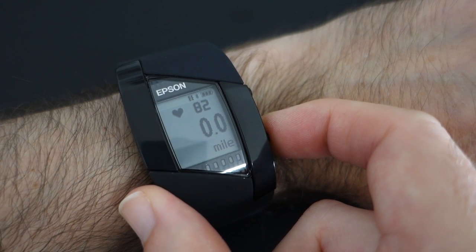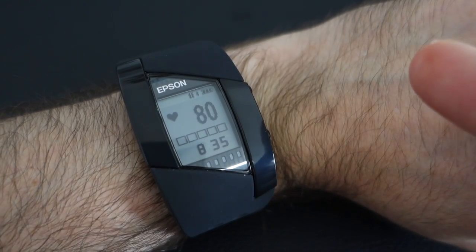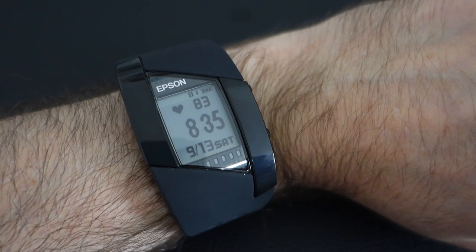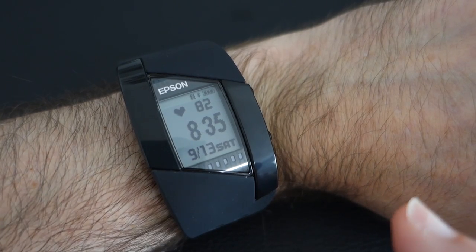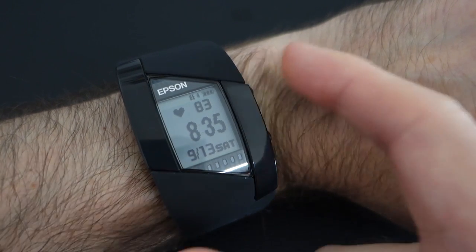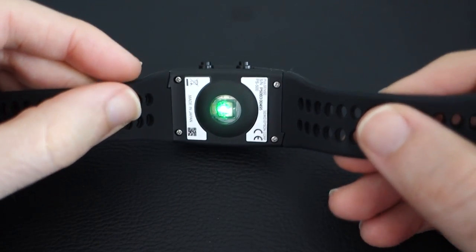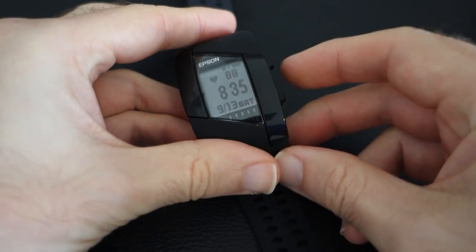It says zero steps because I've just started using it, and then miles as well. The reason it says no steps is because last night I actually took it off my wrist - I've only just put it back on - and the reason I did that is because I wasn't quite happy with it last night. Overall it feels very, very comfortable with a really nice strap, that's a really positive point. Let me take this off and show you why I wasn't quite happy with it. As you take it off you can see this bright green light which is measuring my pulse.